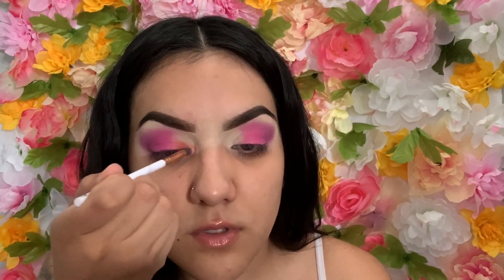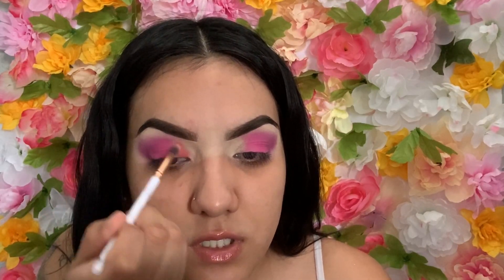Now I'm going to go back with the palette I used for the purple and use that bright orange right there for the inner corner.